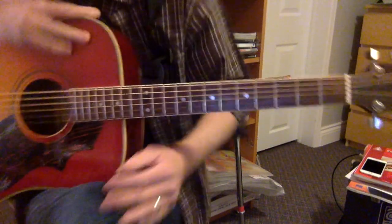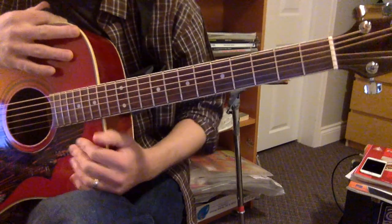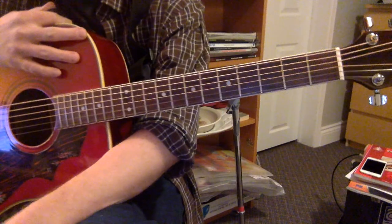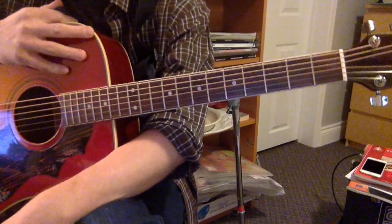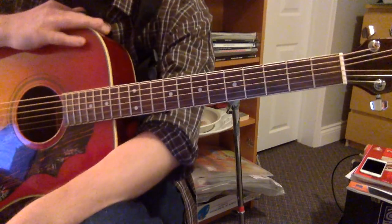Alright experienced guitarist, here's a new piece for you. I don't think I've ever done this one in class before, but it's not particularly difficult — it's a fun little earworm that sounds great on the acoustic guitar. It's called All Apologies by Nirvana.